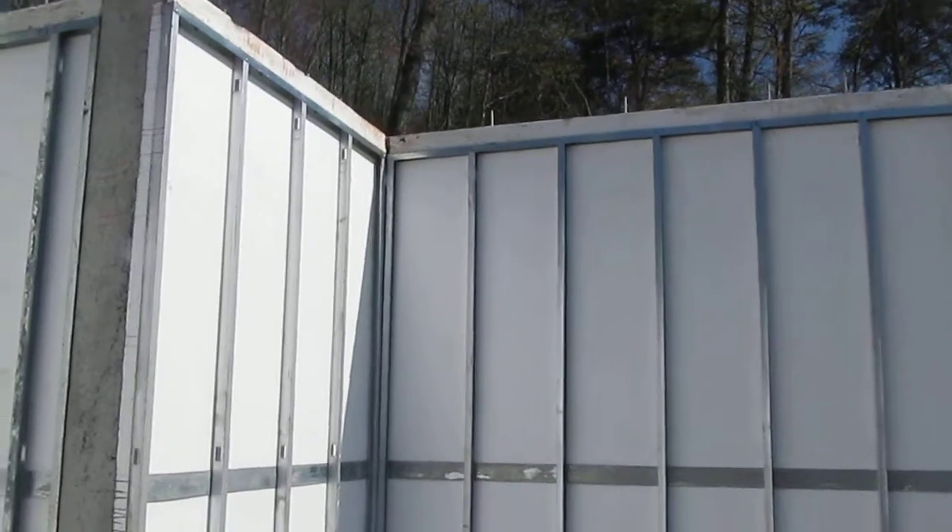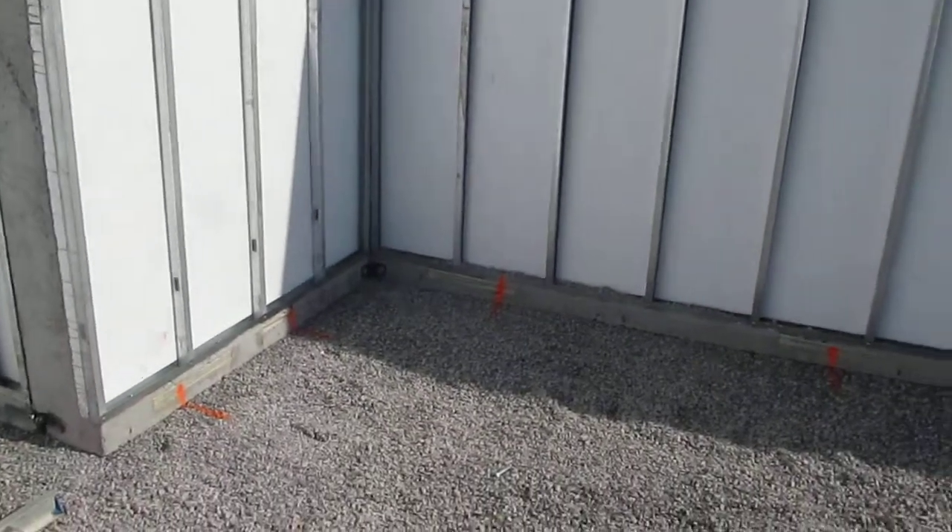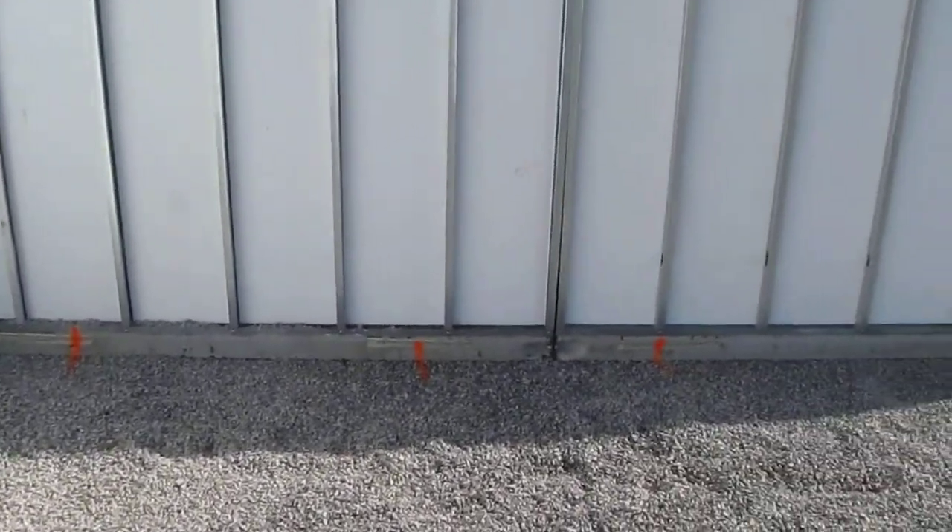The walls are sitting on 10 inches of half-inch clean stone. There's a French drain underneath, probably 6 inches below where the floors sit.